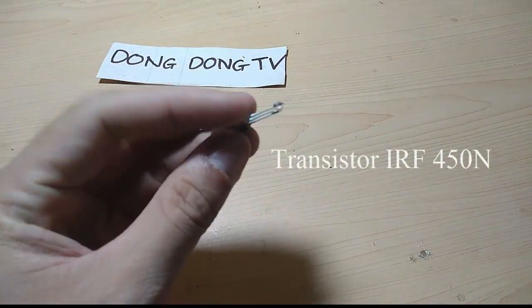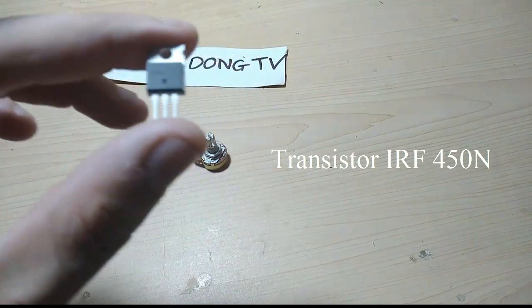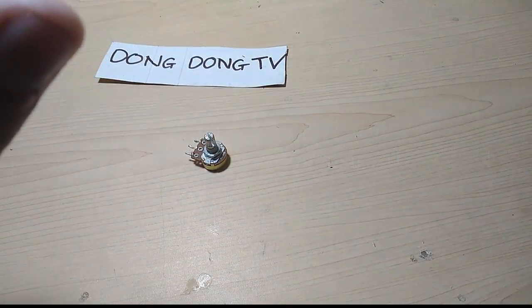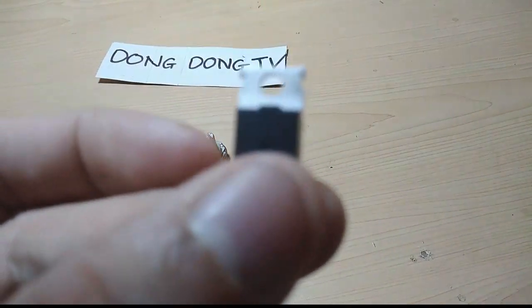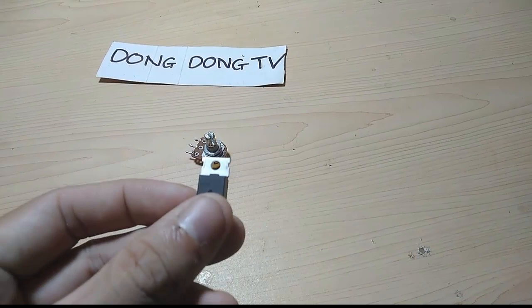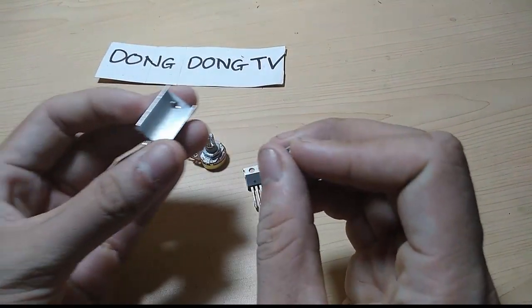The components include one transistor, an IRF440 MOSFET, and a small aluminum cooling heatsink.